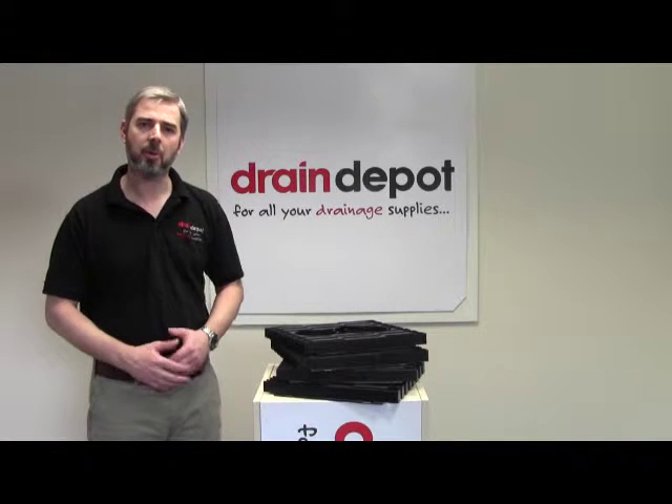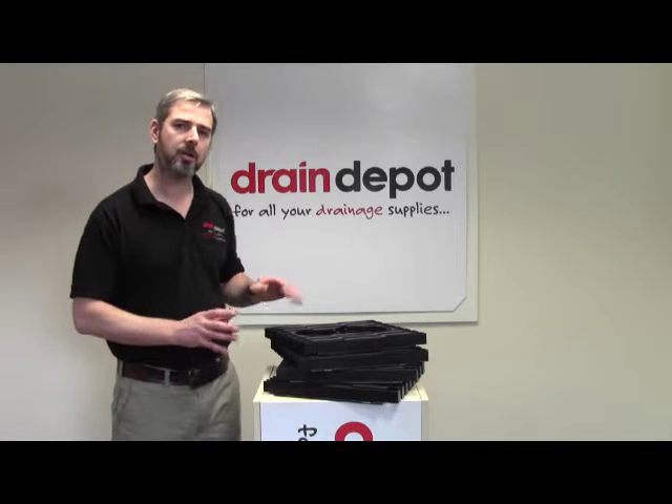Welcome to Drained FA. Today I would like to talk to you about our modular duct access chambers.